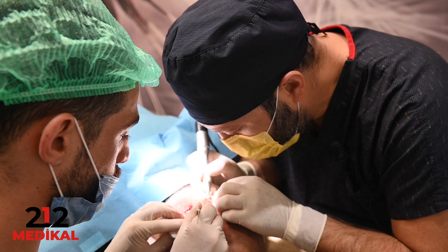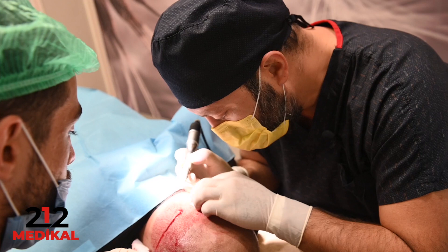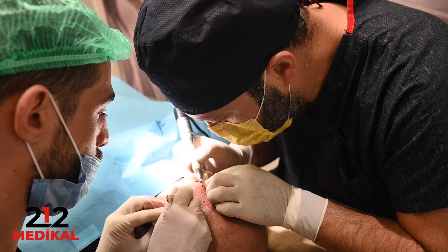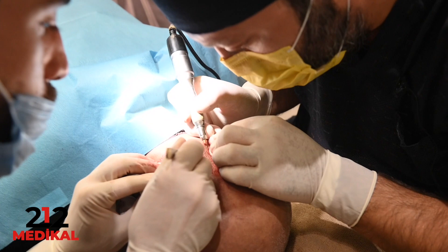There are three key points: sharpness of the punch, length of the punch, and diameter of the punch. An experienced surgeon knows that all patients are different, so they decide which sharpness, length, and diameter to use for each patient — and once that decision is made, the procedure becomes straightforward.